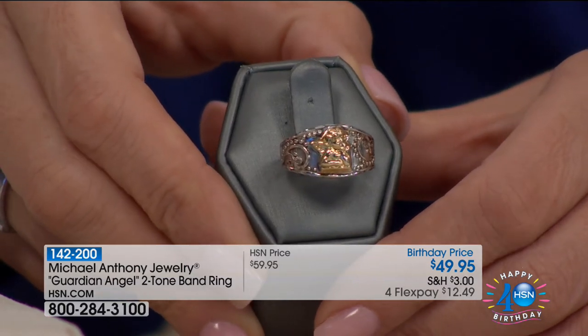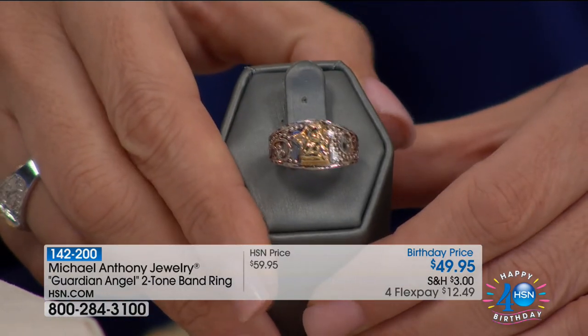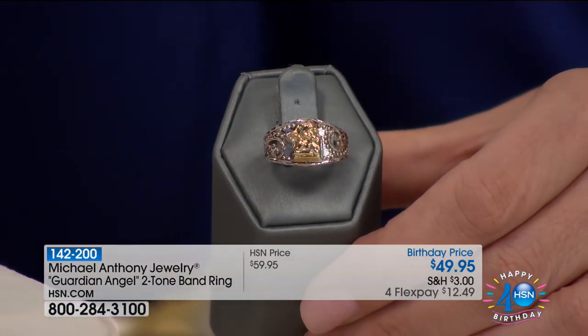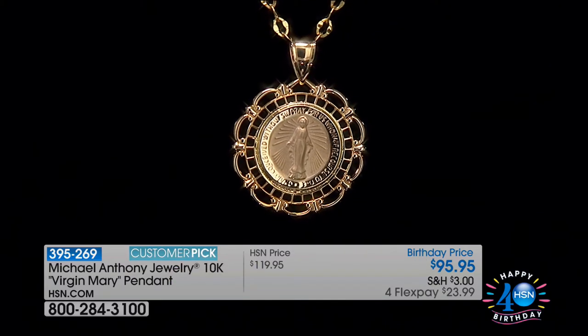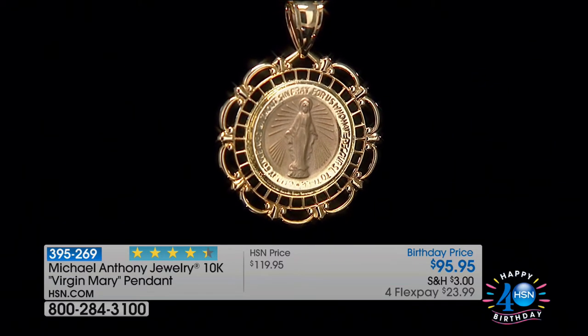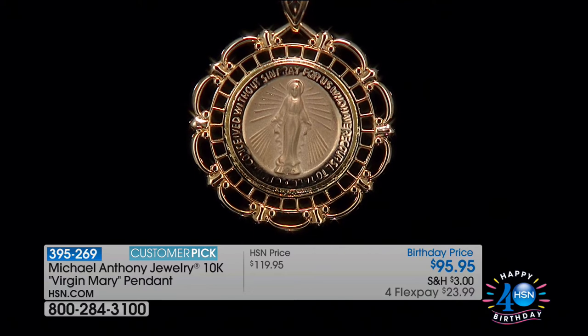The Guardian Angel ring is a two-tone selection at $49.95 — sterling and gold, precious metals for both. Four months at $12.49. It's very comfortable — I've been wearing it all hour. It's one of our only sterling pieces. So many of you have recognized what an opportunity it is to have a piece of jewelry like this. It is on a special price with a very few in quantity — another Virgin Mary tribute piece, a heritage piece for sure.